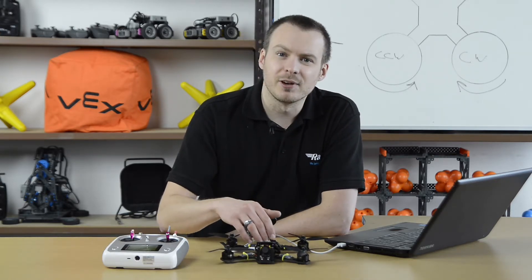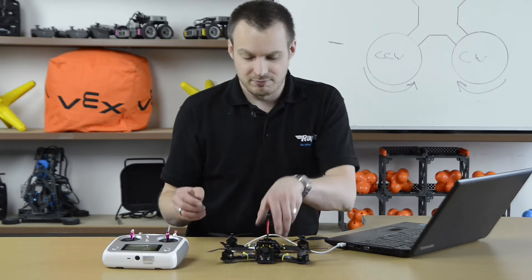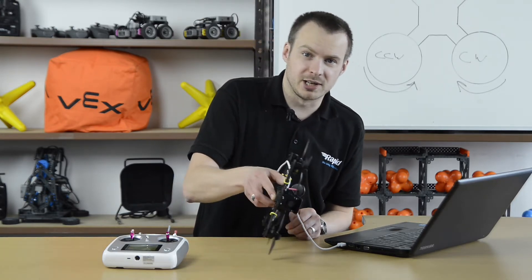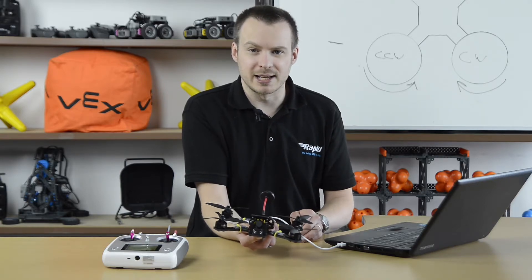The sensors on the flight controller are also used to help the pilot when the drone is in angle mode. Using data from the accelerometer, the flight controller can prevent the drone from pitching or rolling too far, and it's also used to self-level when the pilot releases the sticks on the transmitter.